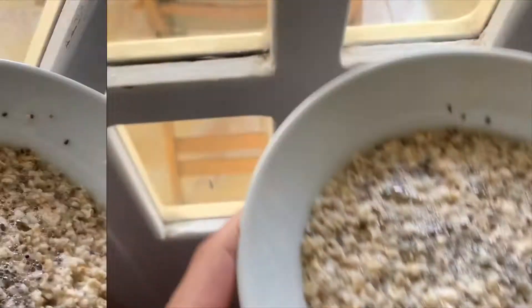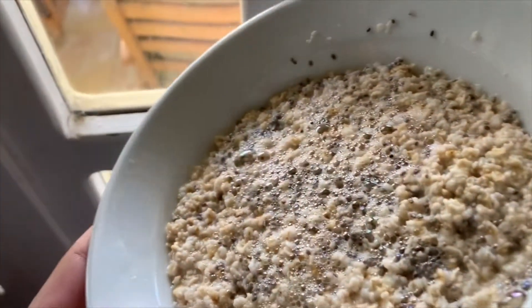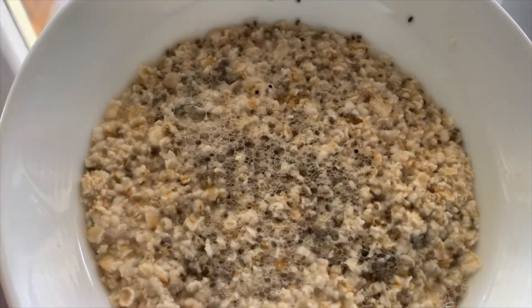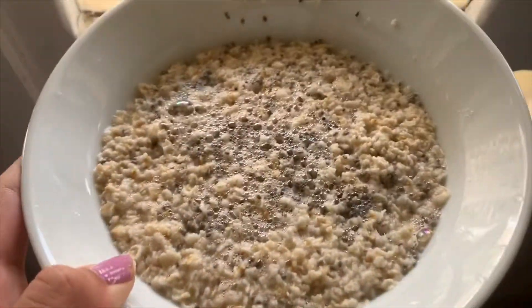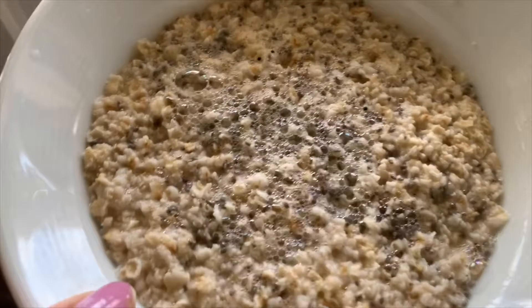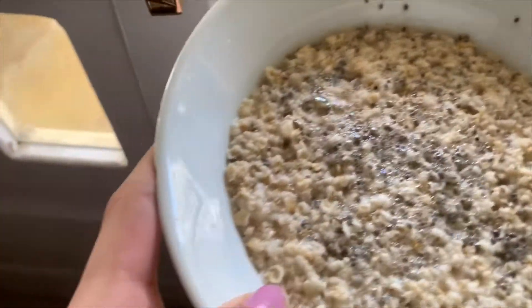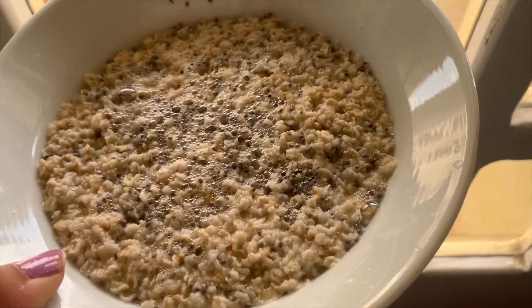Hello guys, welcome to what I eat in a quarantine edition. So this is my oats — I have a couple oats and a tablespoon of chia seeds. I've put hot water on it and I'm leaving it all to soak. Then we're gonna see what I'm gonna add in order to make my breakfast. It's Saturday!